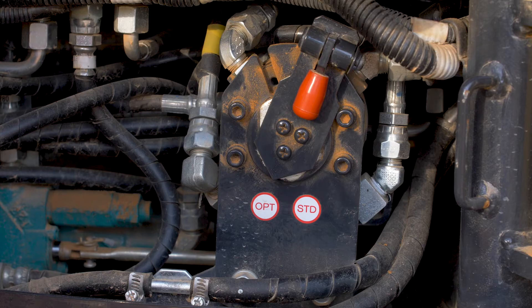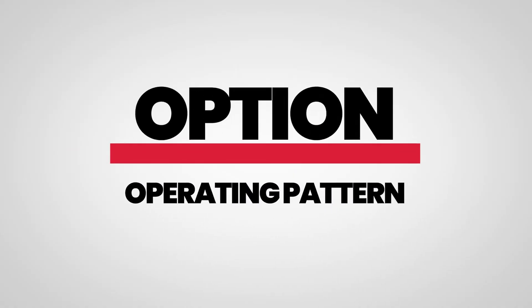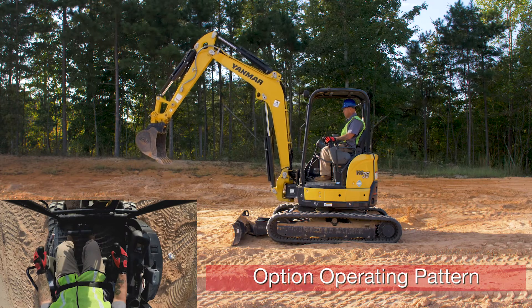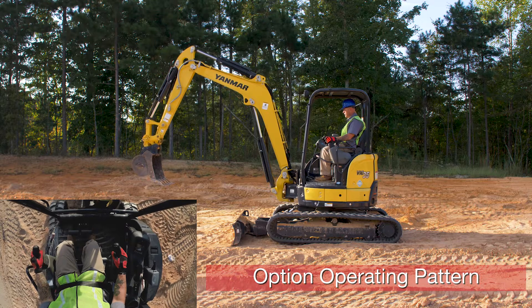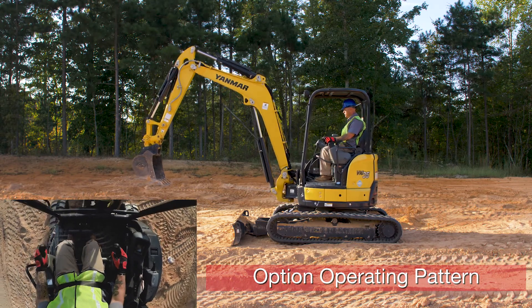Now we're in the option pattern. We'll start with our left control handle again. Pull it back — boom comes up. Push it down — boom goes down. Push it to the left — house swings left. Push it to the right — house swings right.